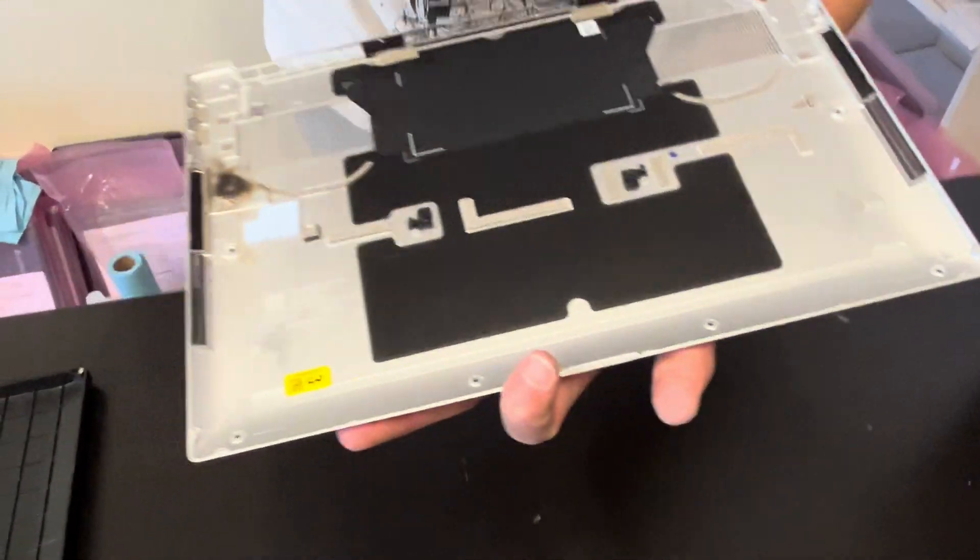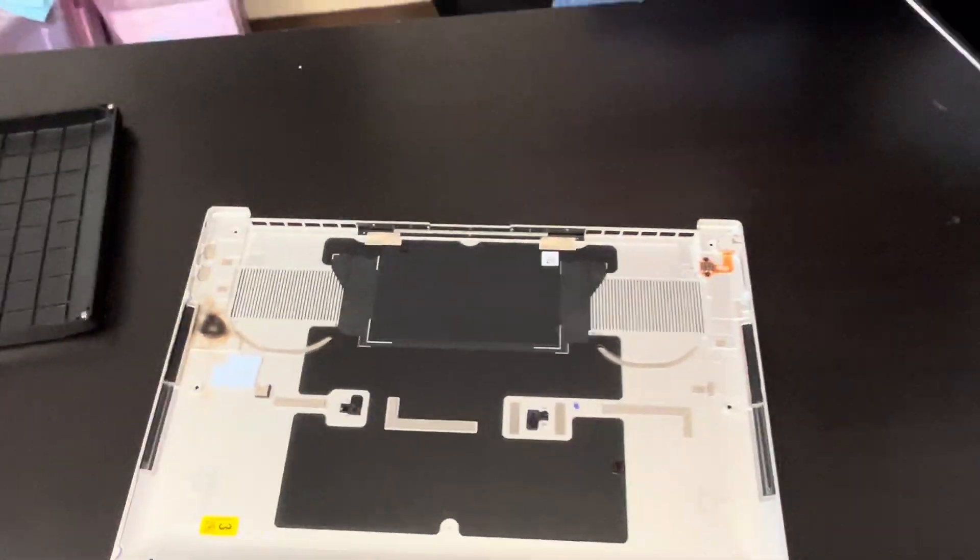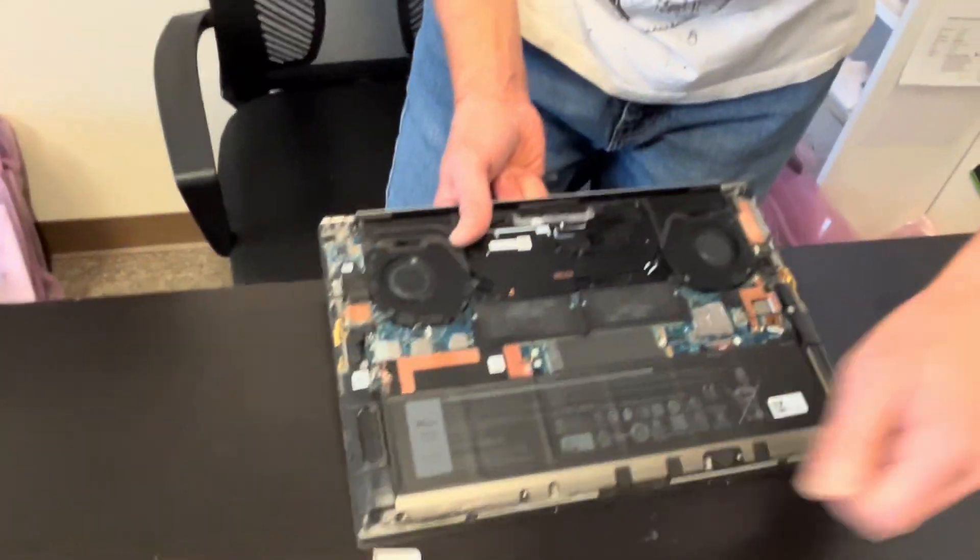The bottom is out. Here we have the part number. Now we have access to all the internal components.